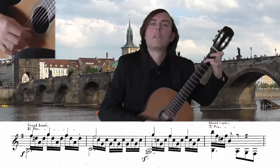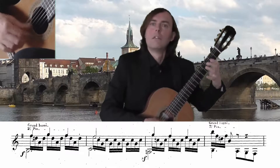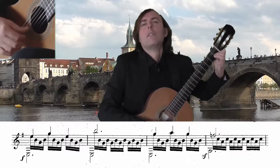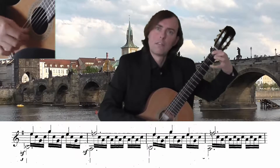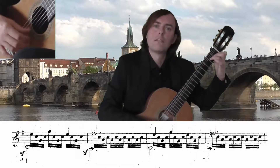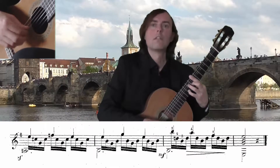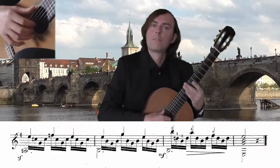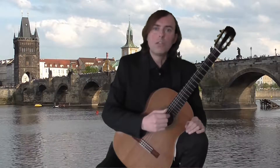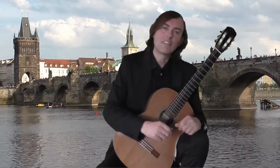Thank you. This style of arpeggio reminds me of Mertz, who was just 14 years younger than Carcassi.